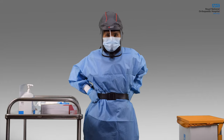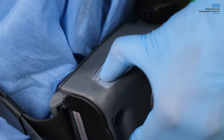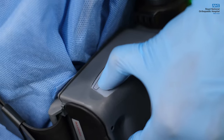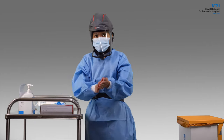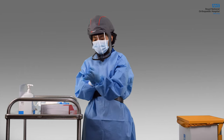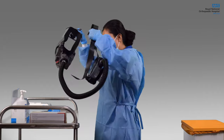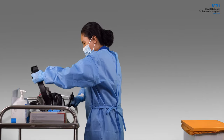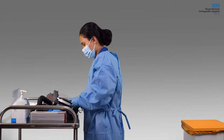After use, make sure you are out of the aerosol generating procedure zone before taking the hood off or turning the unit off. Discard your used gloves appropriately and clean your hands with alcohol hand gel. Use another set of gloves, then turn off the unit by pressing the power button, and ideally you will lay the unit on a table. Disconnect the hood, hose, belt and unit for proper decontamination.